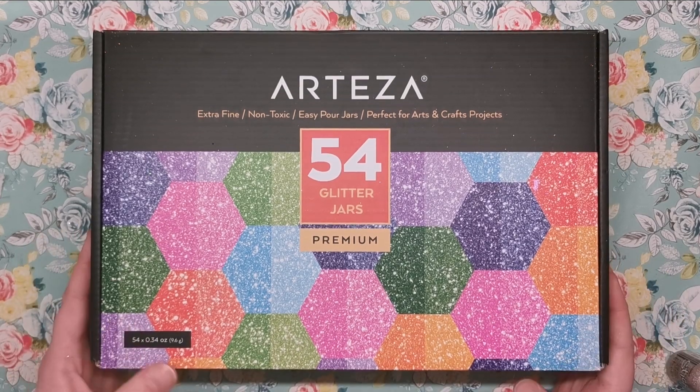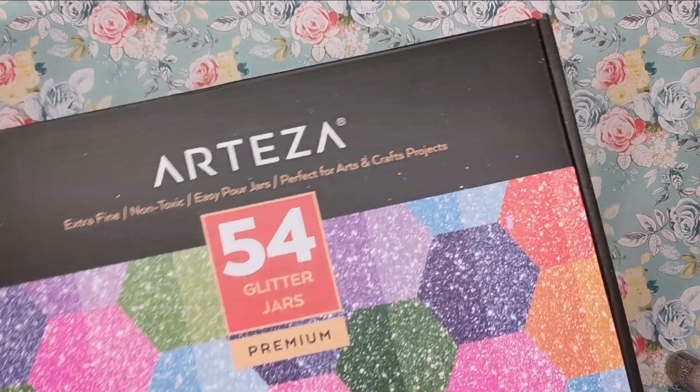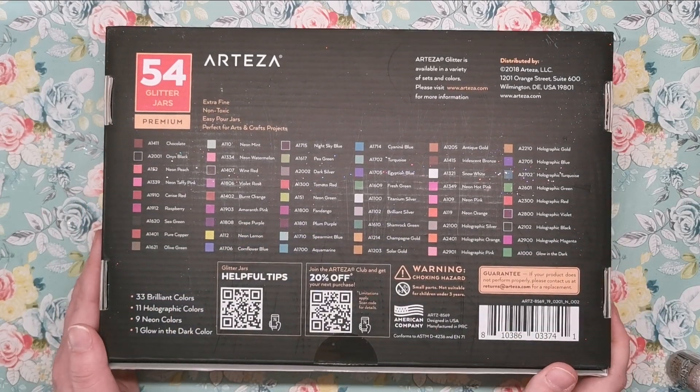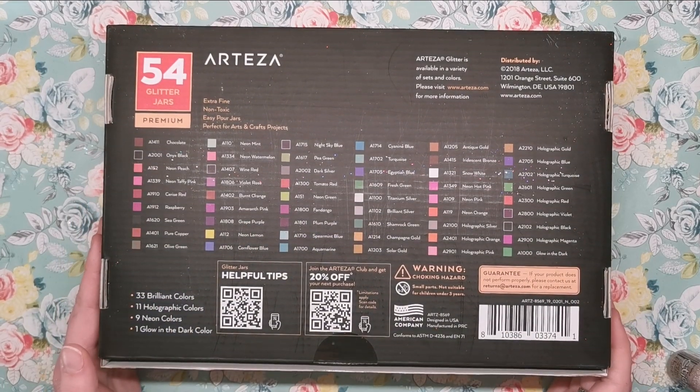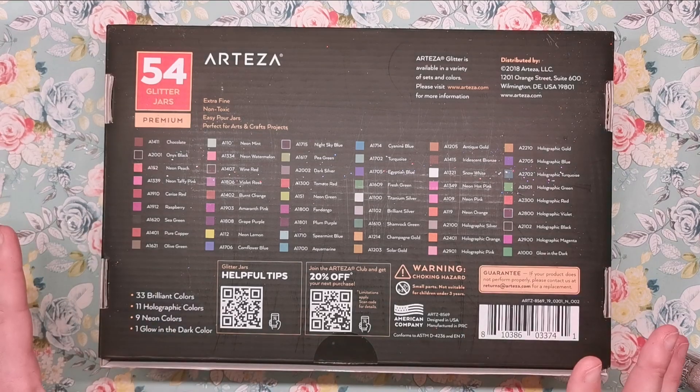So let's have a look at the box first and I'll show you what you get if you buy this set. It's a cardboard box — you turn it over and you've got all of the different colours named and numbered on the back. There are 33 standard colours, 11 holographic colours, 9 neon colours, and one glow-in-the-dark colour.